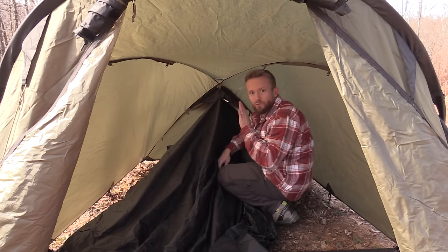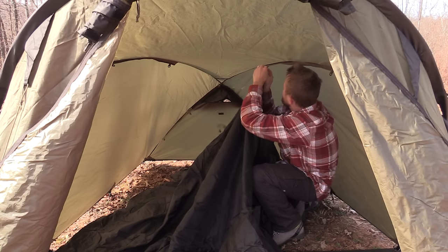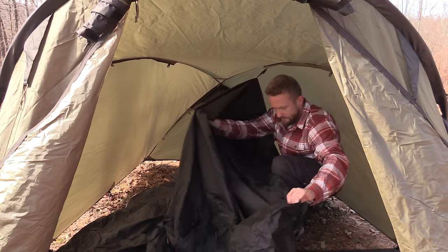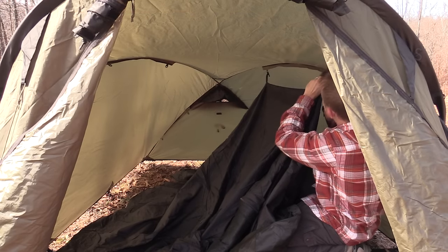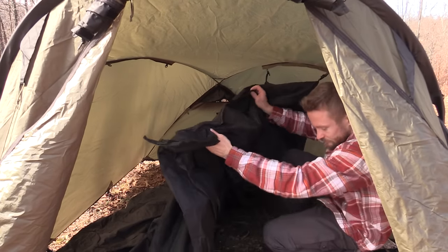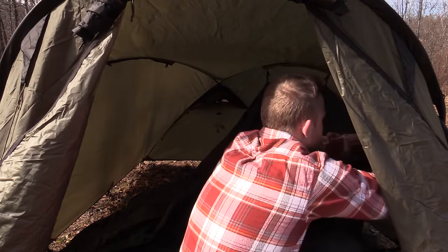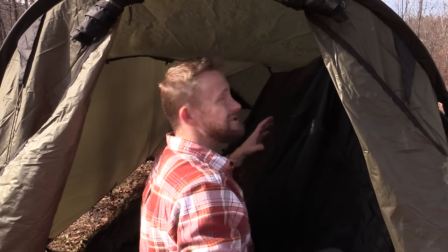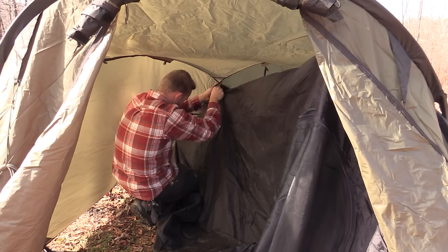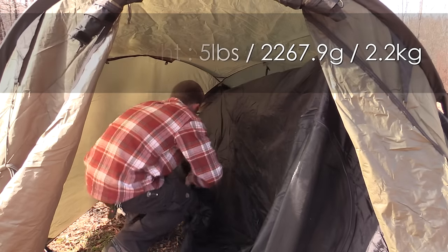You can attach the inner any way you want — I like to do one side and then hop to the other side. When it comes to weight, the trail weight — which includes just the fly, the poles, and the inner — is six and a half pounds. Pack weight, which includes the fly, poles, inner, stakes, guy lines, and stuff sacks, is seven and a half pounds. If you want to carry just the fly and the poles, you're looking at five pounds. All of the seams are taped and sealed.